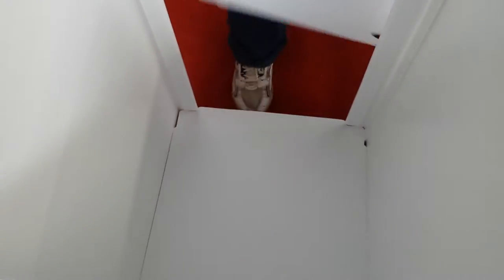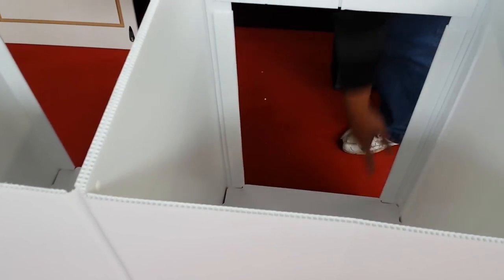Just push it down firmly. That's there. That's the second one — so, locked in.